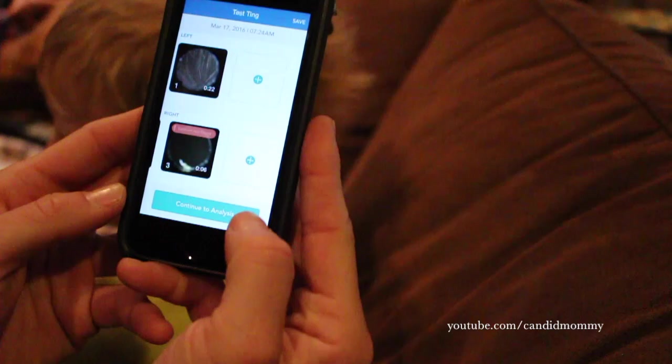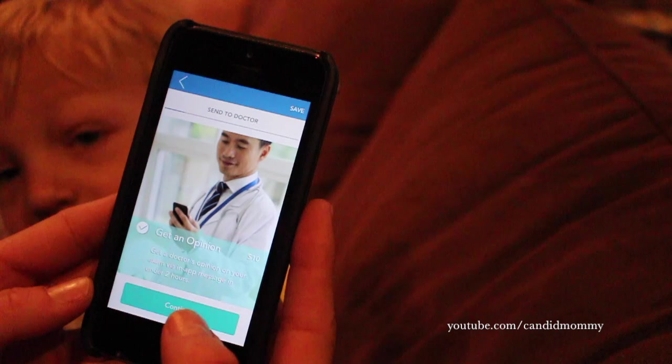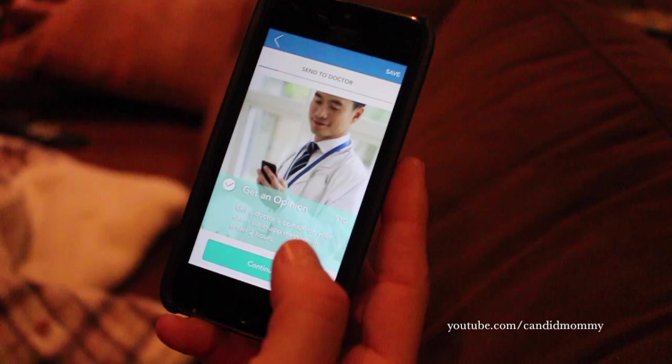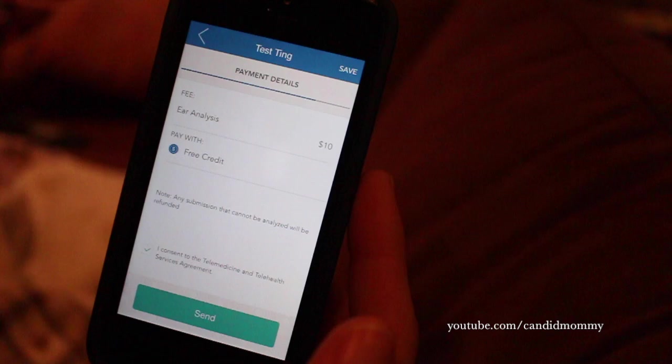And then you basically just press here — 'continue to analysis.' You can get an opinion for $10 and the doctor will have results to you within two hours. The nice thing about this is, again, this is all less than what my copay is. You fill out all this information, and then you just send it off. And within two hours you have results back on whether you should go to the doctor or not.